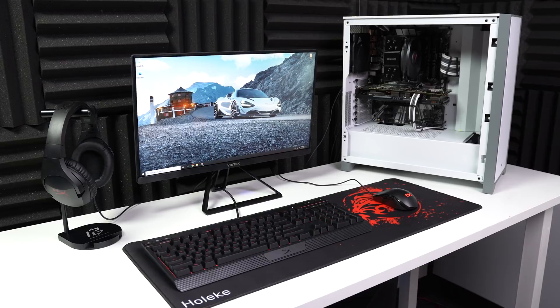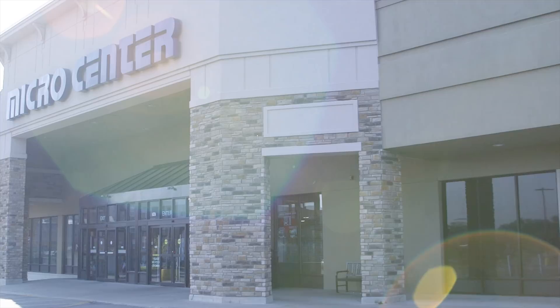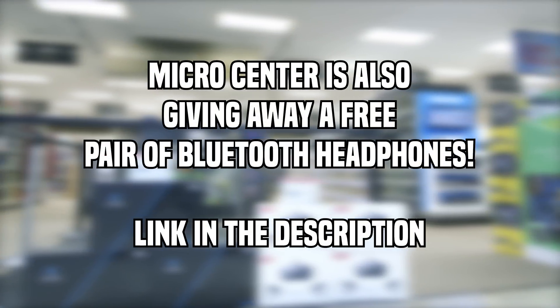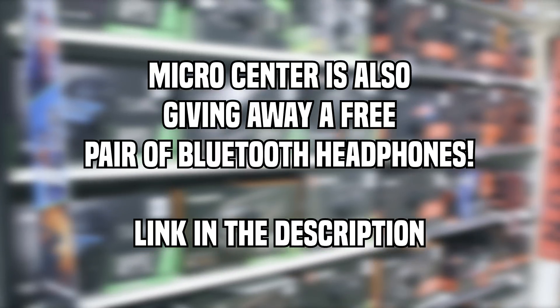Before getting into the gaming PC, I just want to give a quick shout out to Micro Center for hooking us up with all of the HyperX peripherals today. Micro Center is my personal favorite place to go for the best PC hardware and PC peripheral deals, and links to everything we talked about from them today is linked down in the description.